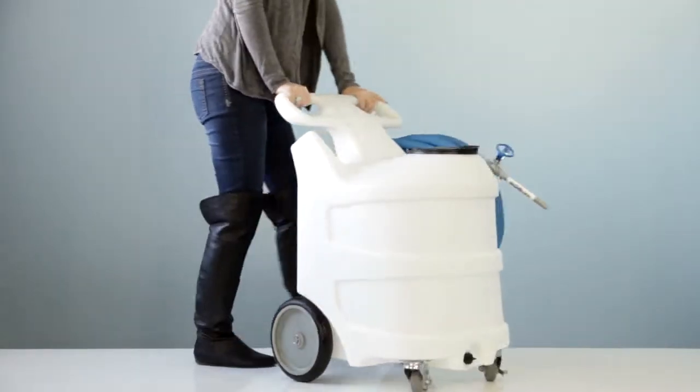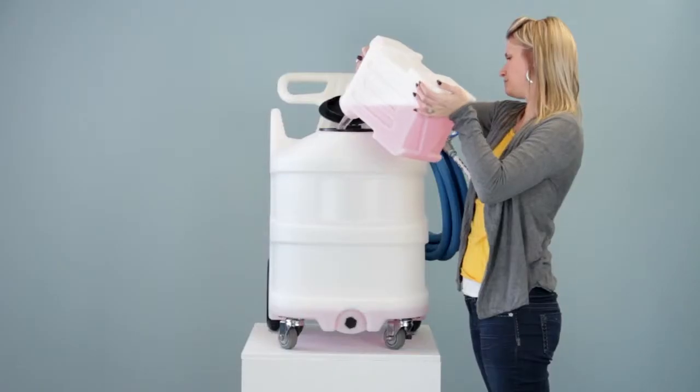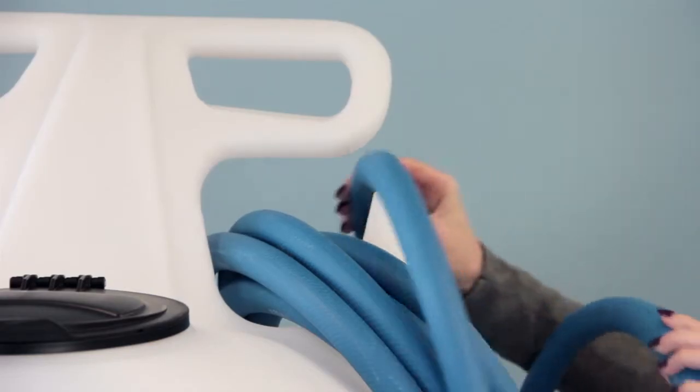This is Lindsay and this is the FI25N. The FI25N has a see-through tank, a hinged lid, and built-in hose storage.